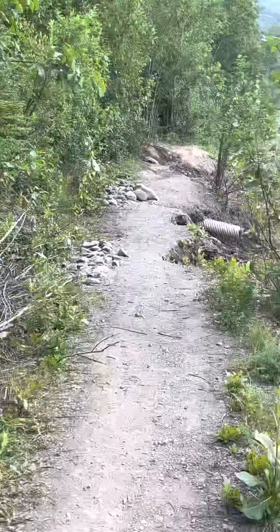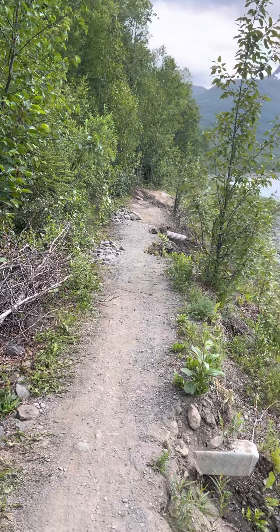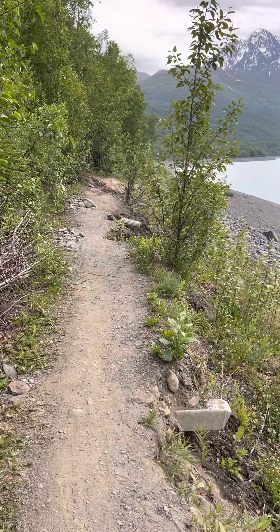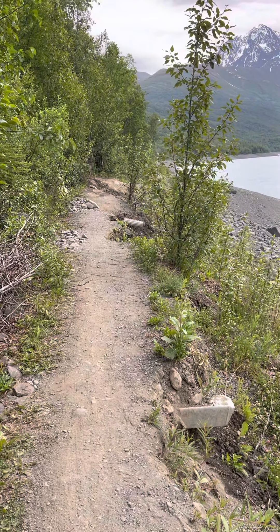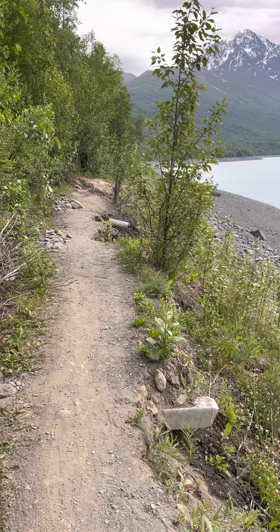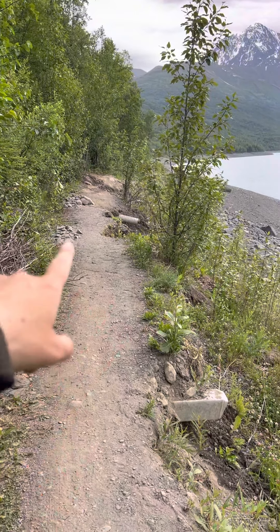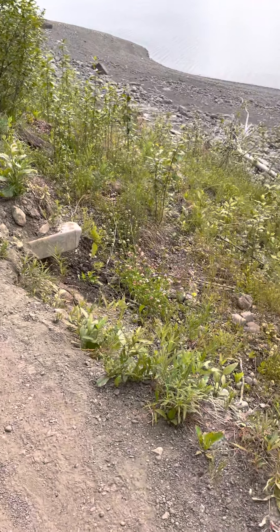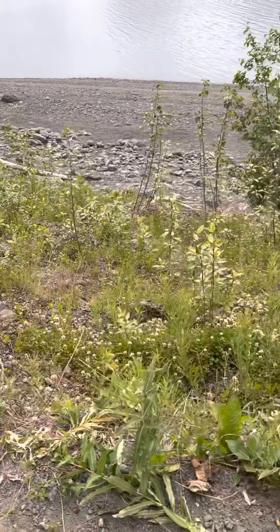I knew about the washout on the trail, so I wasn't worried about it. I'm still faster on this trail than I am on the ATV trails. I rode most of the ATV trail until I got to the nice easy section, and then I said I'm gonna hop on the trail knowing that there's a washout, but I had packed strategically.